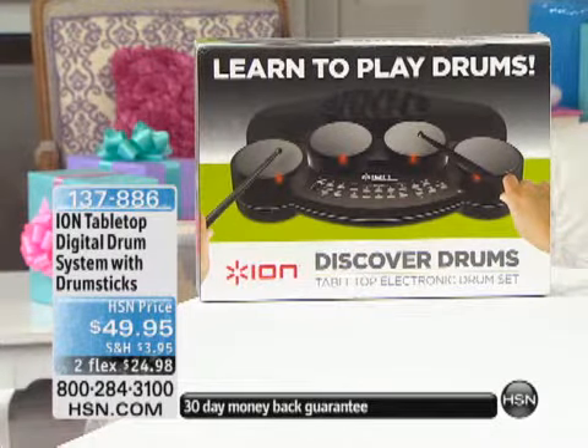What we've got for you today is the tabletop digital drum system, comes with the drumsticks, for only $49.95. This is the very first airing of it and we expect it to sell out very quickly. I've got 375 units — that's all I have.